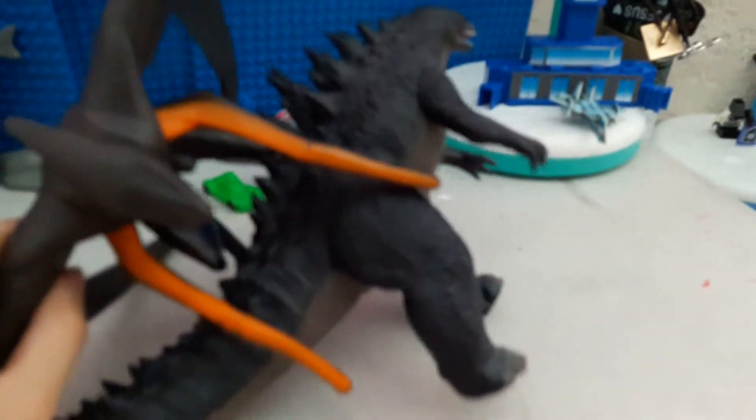Hello, people. This is a Godzilla figure. A legendary Godzilla figure. We'll be talking about this first, and after we'll be talking about the mail muta.